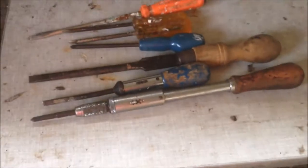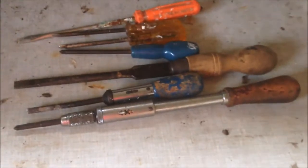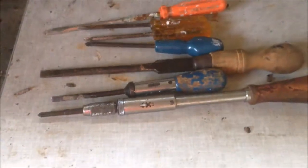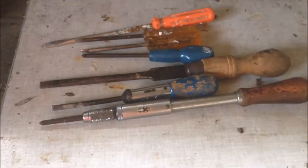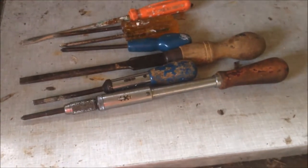Now we have a few old school drivers. Let's just have a look — they have some writing on them, maybe from the 1950s or 1960s. Let's have a look at how to use these old school drivers and where they made the brand name.